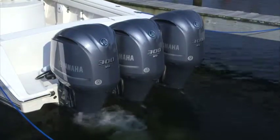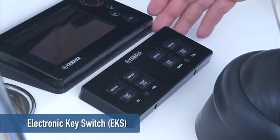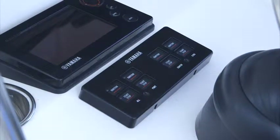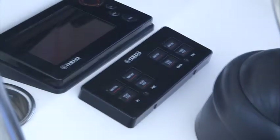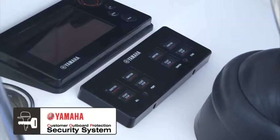Your Yamaha outboards and the system are turned on and off using a push-button electronic key switch, or EKS. Conventional keys are no longer necessary. As a theft deterrent feature, the functionality of the Yamaha exclusive YCOP system, or Yamaha Customer Outboard Protection, is built in.